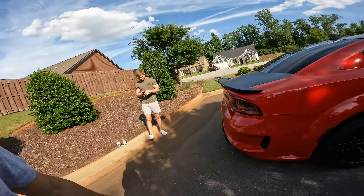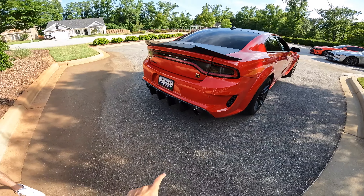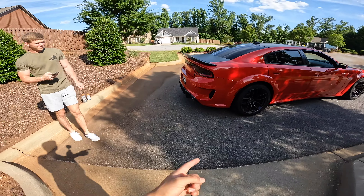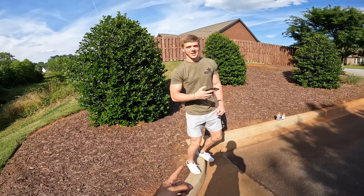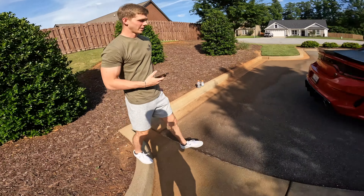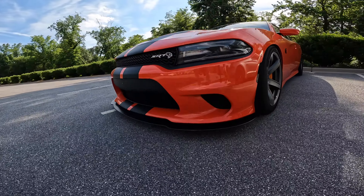Alright guys, so that was the diffuser — got it all installed, it looks pretty good. Next up is going to be the tips and then probably canards or side skirts. And I need the rear carbon fiber skirts. Do you have those? Let's go check it out. Fucking sexy.